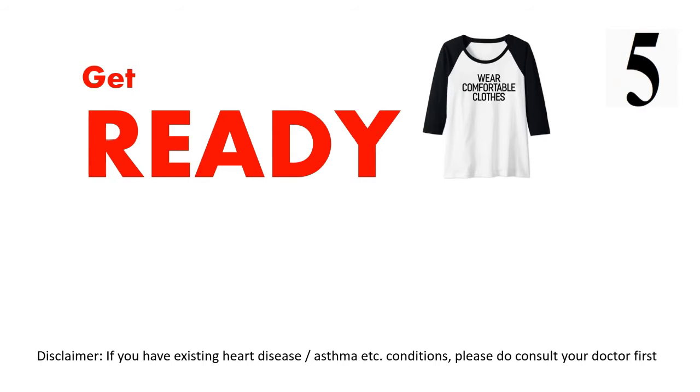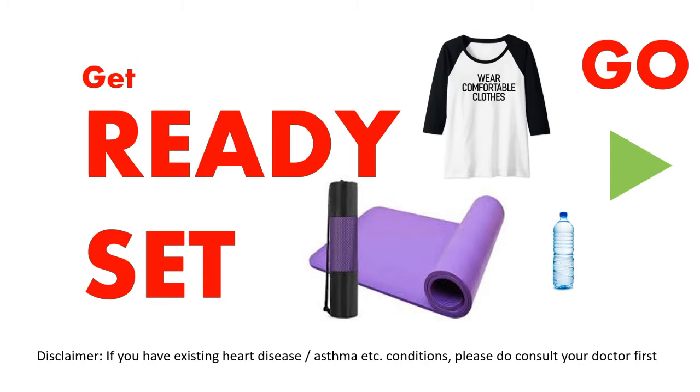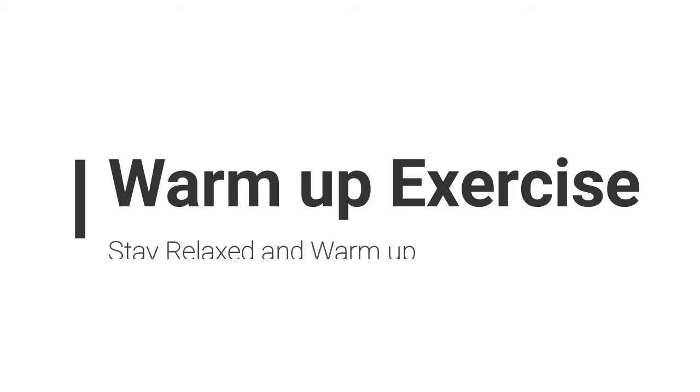Get ready, wear comfortable clothing, use a yoga mat. Let's get started with a warm-up exercise. Stay relaxed and warm up.